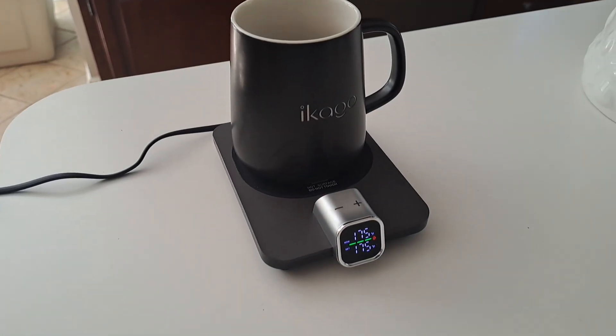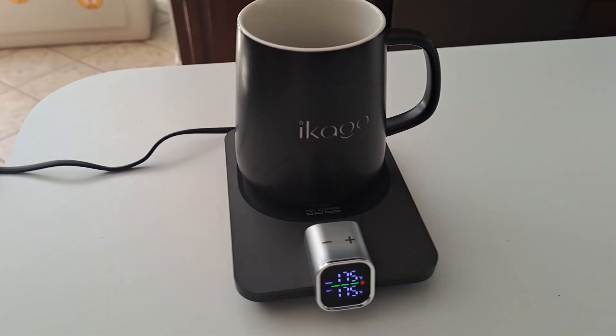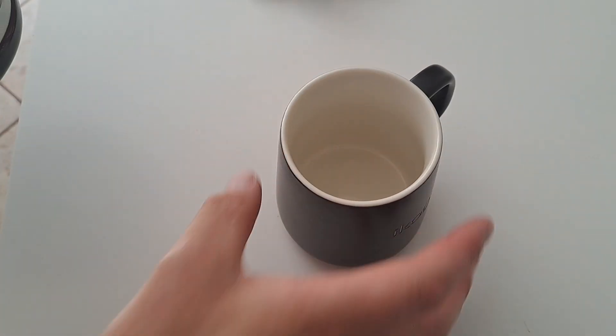If you like the sound of your coffee staying warm for a long period of time, check out the link in the description below. These would make an excellent gift for anyone who loves coffee or tea. We'll do a little test here and see how well this works at keeping coffee warm.